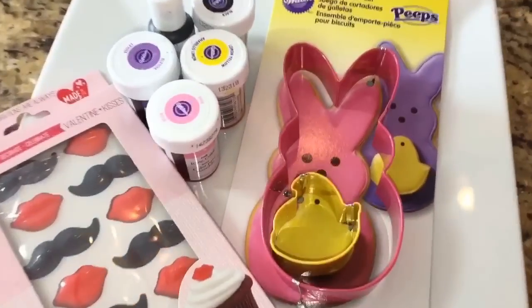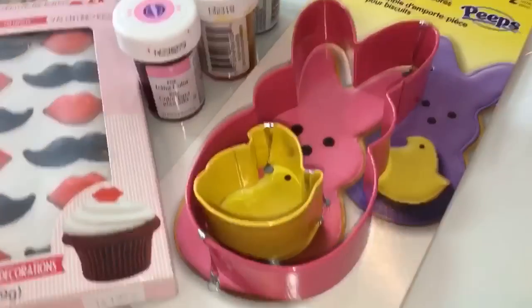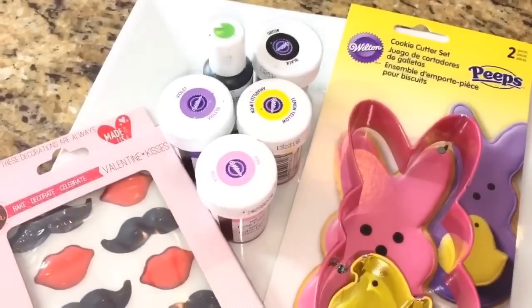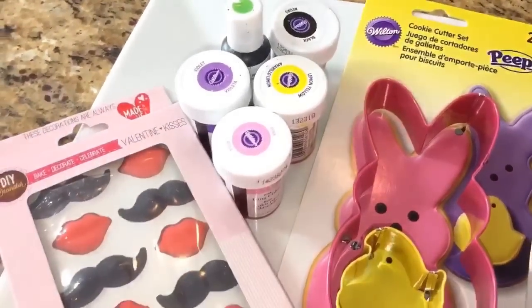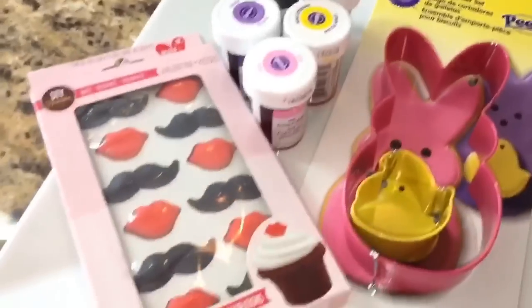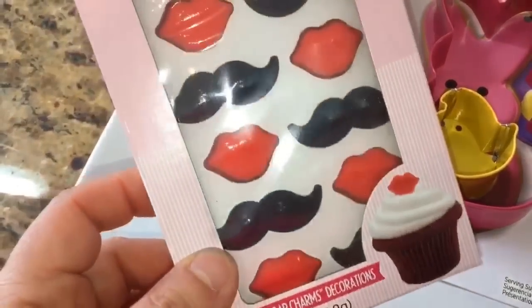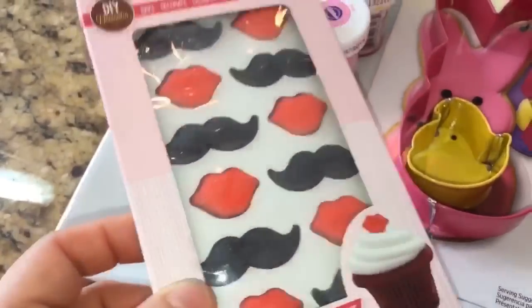Here are the things that I used: a 5 by 2 and a half inch Bunny Peep cookie cutter, which I found at Joann's Fabric. I'm using black, mint green, violet, lemon yellow, and pink food coloring. And I'm going to be using these sugar mustache toppers, which I found at Walmart.